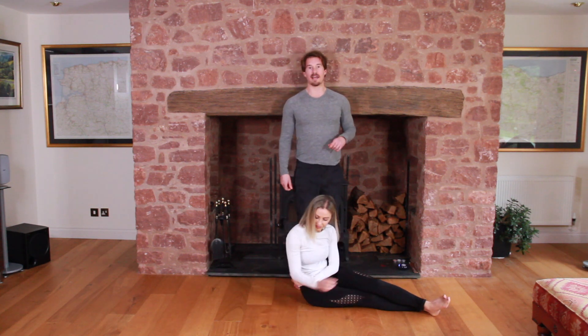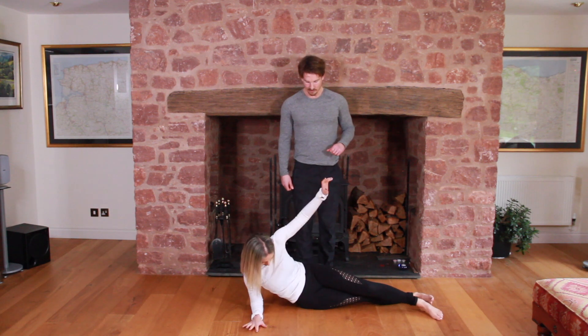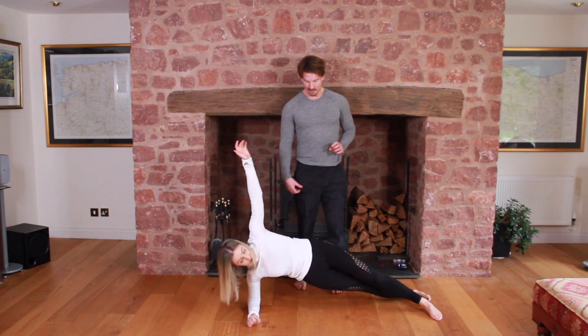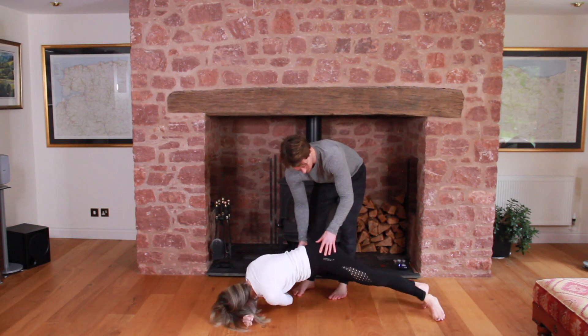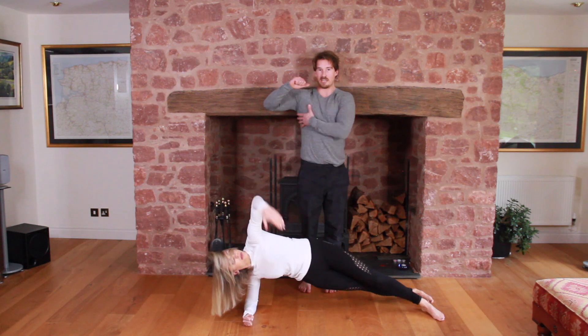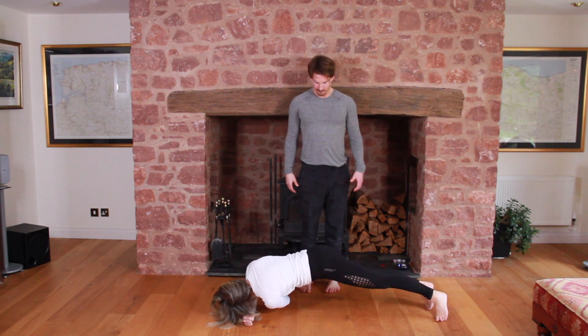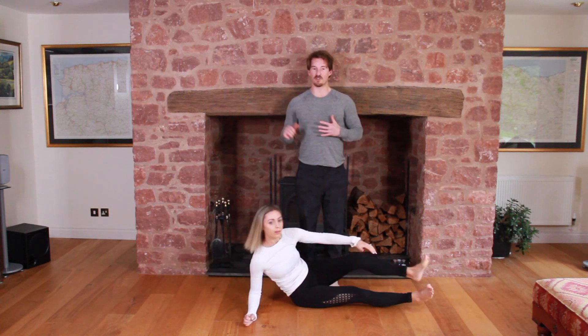Now from the same position, we're going into side plank rotations — this one is very tough. Come up into the side plank, then reach the arm around and turn the hips, then come back around. This puts a lot of strain on the serratus muscles and all down the obliques. This is a very good exercise and also great for your shoulder.